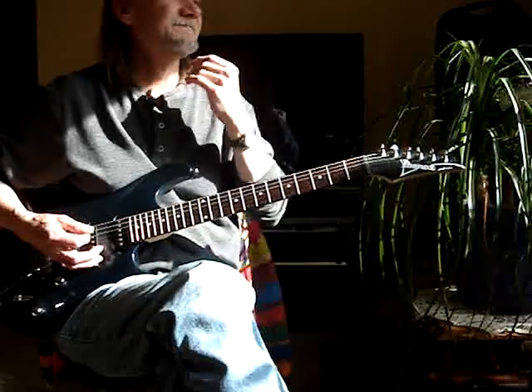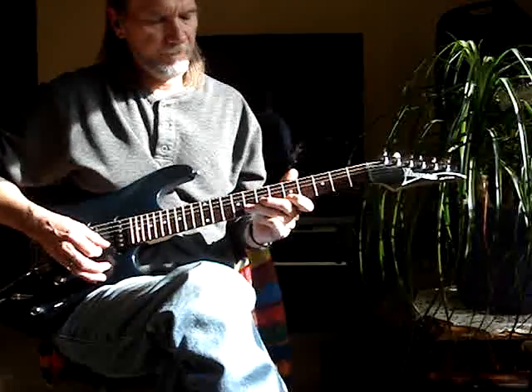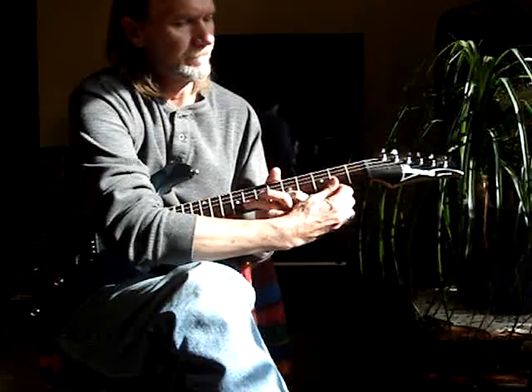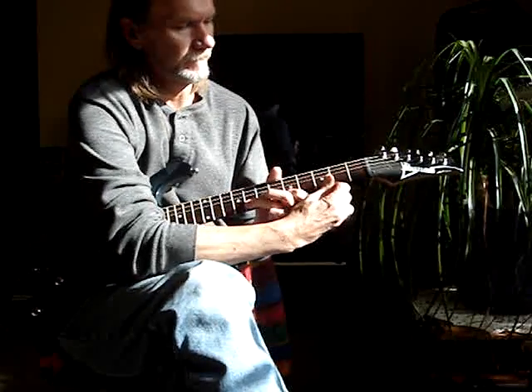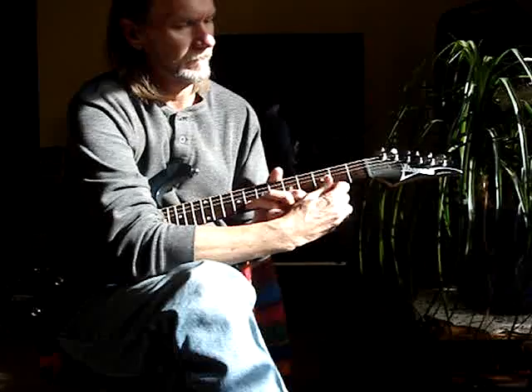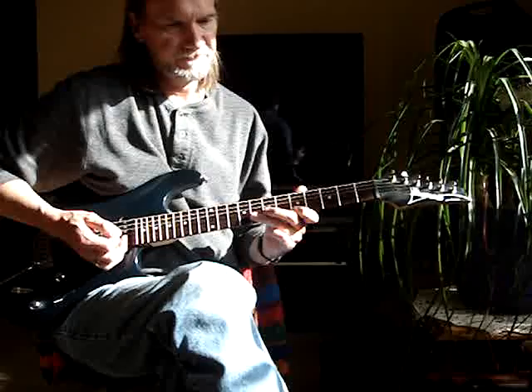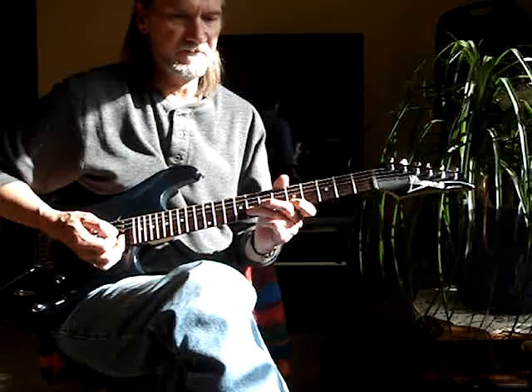Another one is bending the string with a pick. There I'm just doing, on the second string, 8 to 5 — 8th fret, 5th fret — pull-off.